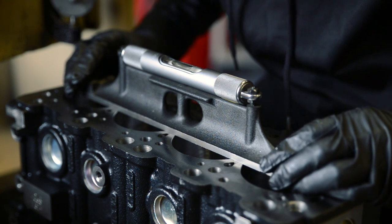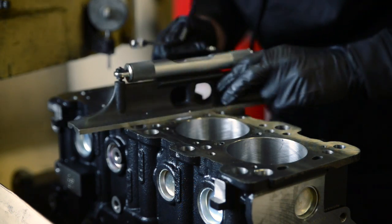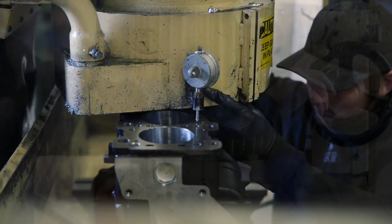The first standard machining process is resurfacing. We machine the block head gasket mating surface to only the strictest RA surface finish tolerances to achieve a mirror-like result.